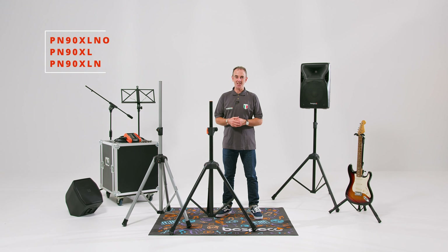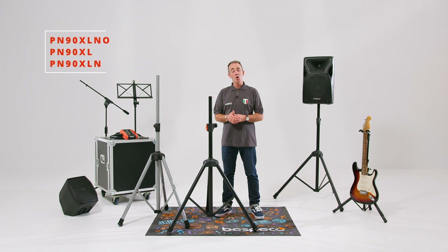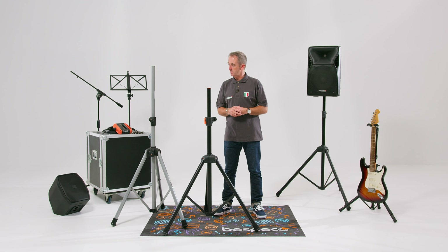Hey everyone and welcome to this session dedicated to Bispeco's most distinctive products. What I want to do for you today is show you Bispeco's professional range of air cushioned speaker stands.